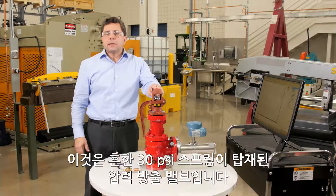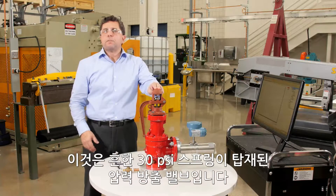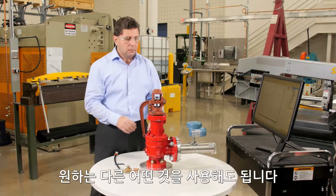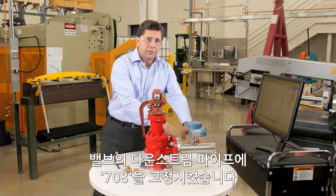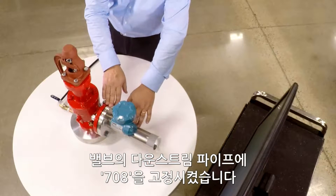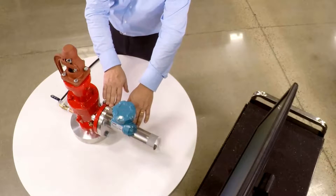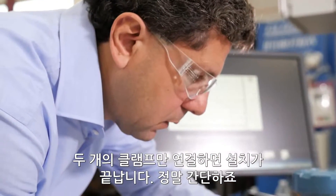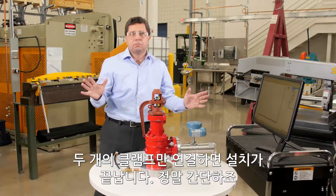This is a typical 30 psi spring load pressure relief valve, but you can use any one that you want. On the downstream of the valve we have the 708 clamped to the vent pipe, and all that you need to install is two clamps. That's it — it can't be simpler than that.